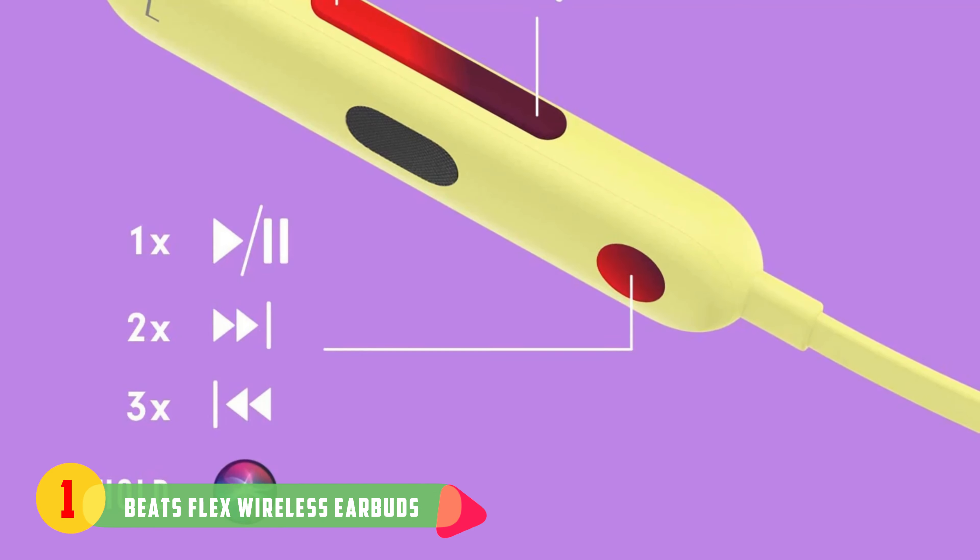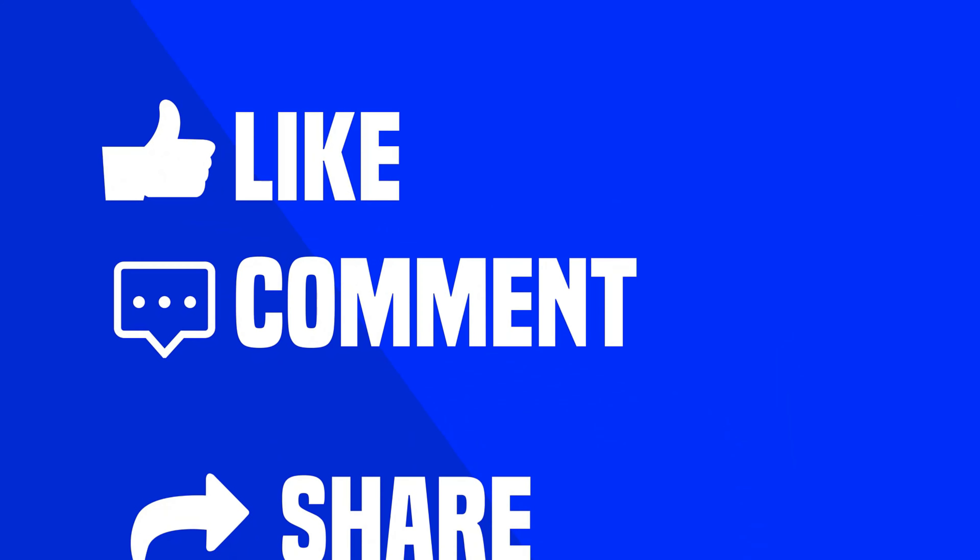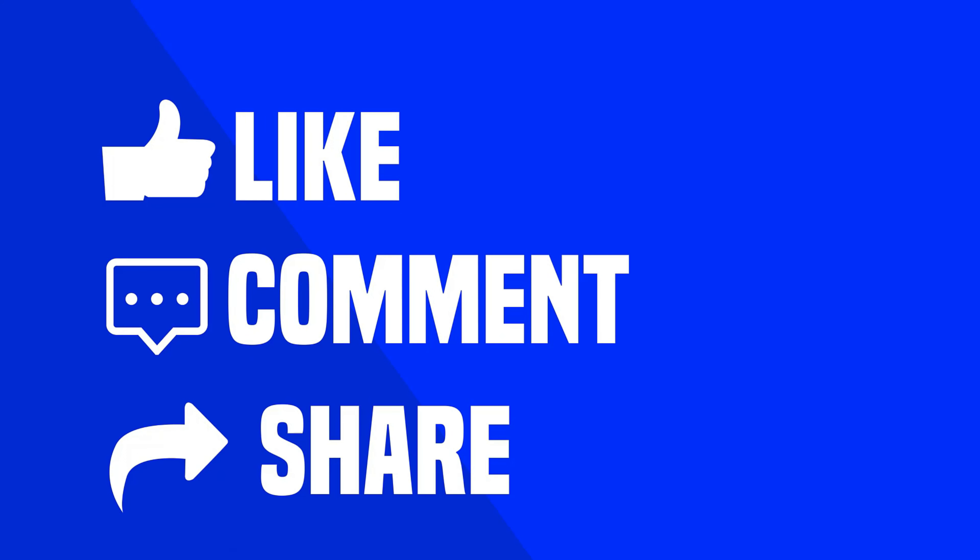That was our list of the top five best iPad Pro accessories just for you. Thanks for watching our video — like, comment, and share with your friends if you find the video helpful. Subscribe to our channel if you want more videos like this.